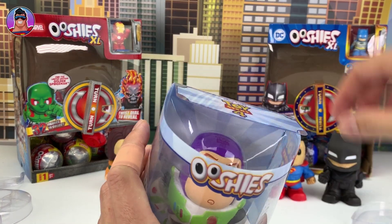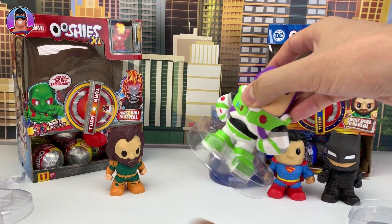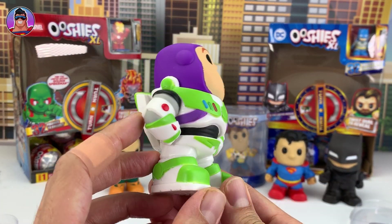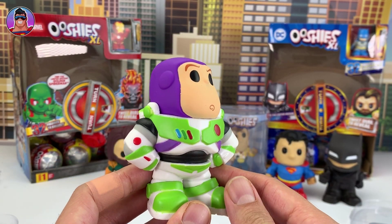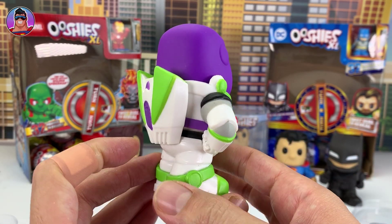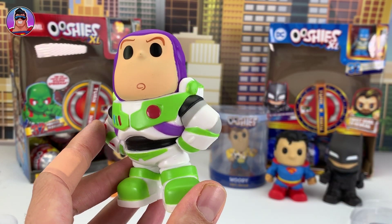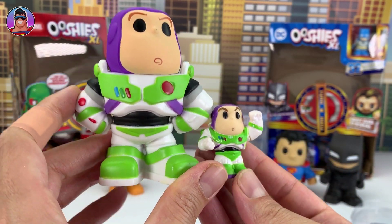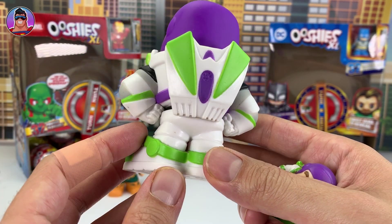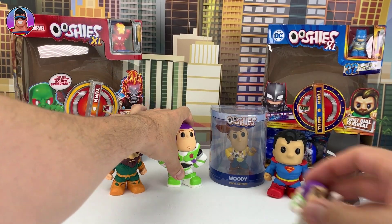Okay, Buzz Lightyear, your turn. Let me know in the comments if you already have any of these big vinyl figures — they are cool for putting on your bookshelf to display. He's got his backpack on, and we do have the small Buzz Lightyear version too. Not exactly the same pose but pretty close. Looking nice.